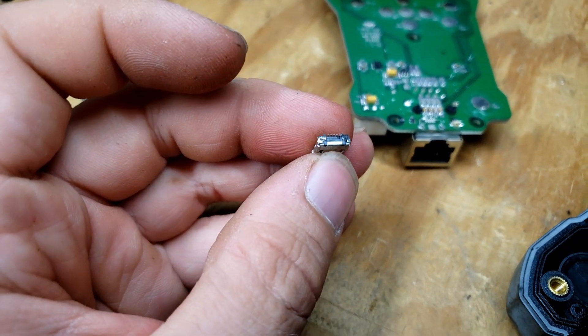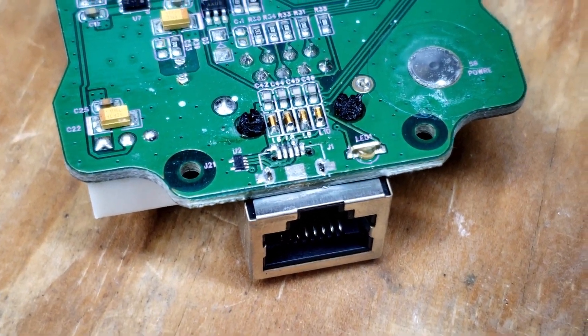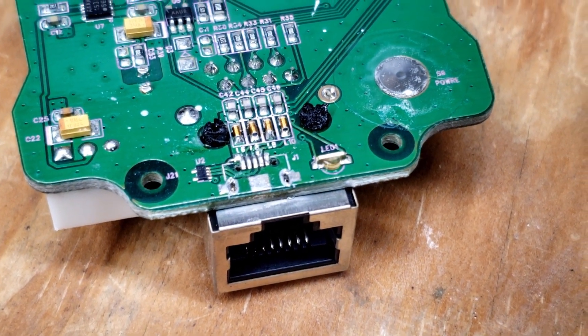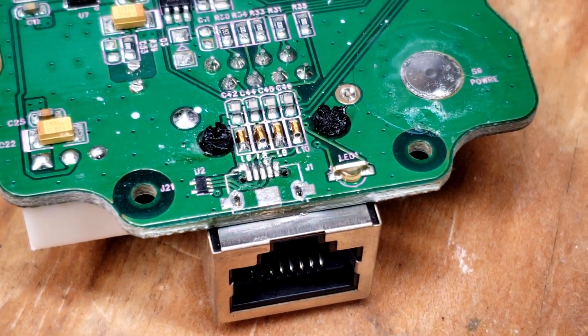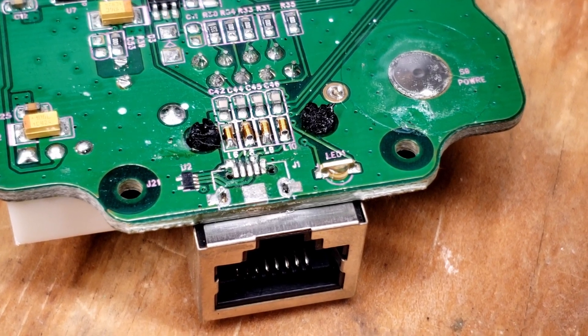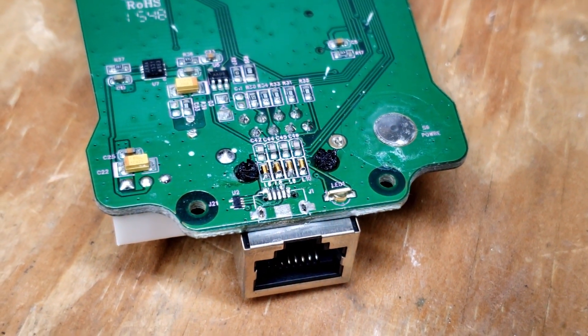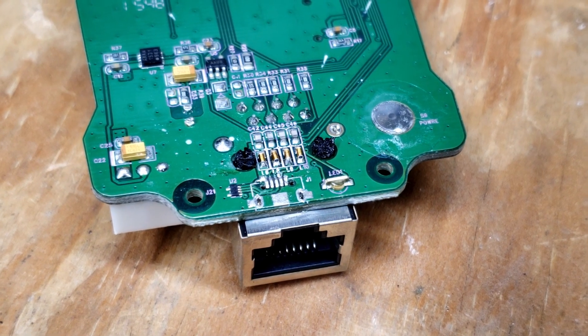I just realized something — this port is slightly melted at the back, and those posts there for the ethernet port are also melted. Somebody's tried to repair this, and that's not something I like. That means they could have very easily damaged something else. That sucks. And it also explains why one rubber plug was glued in and none of the others were.